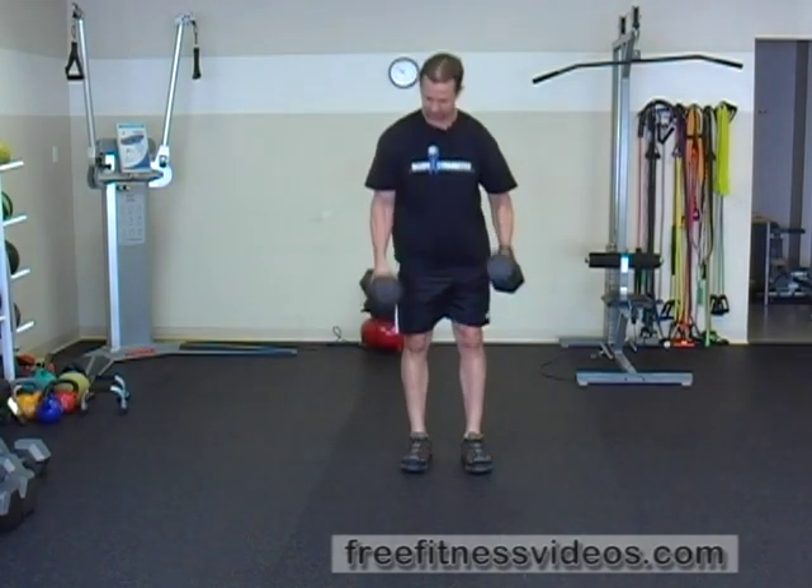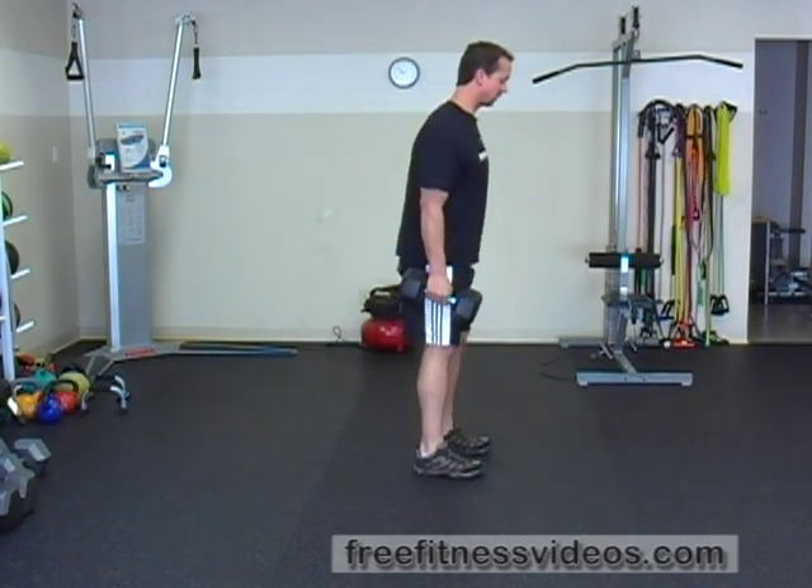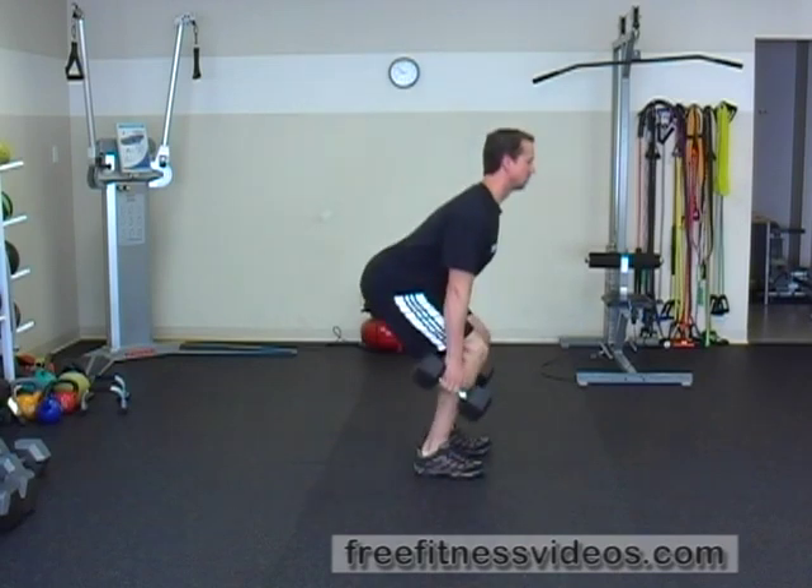You're going to take a set of dumbbells and hold them. You can start one of two ways. You can either start with the dumbbells in your hands and then go down to mid-shin level and bring the dumbbells up — from the side angle it would look like this — butt back.